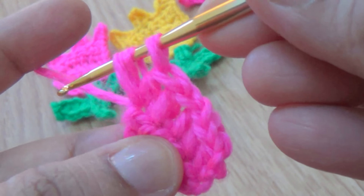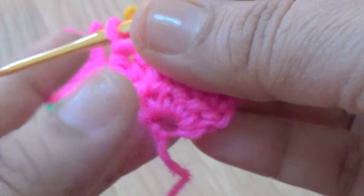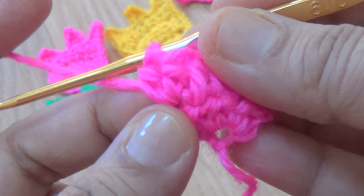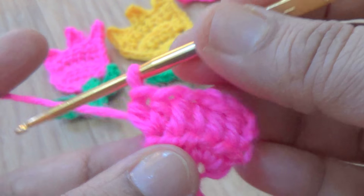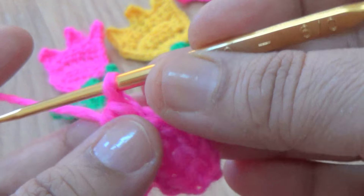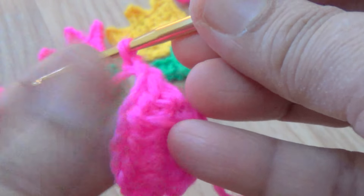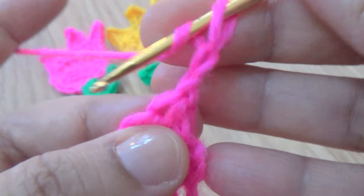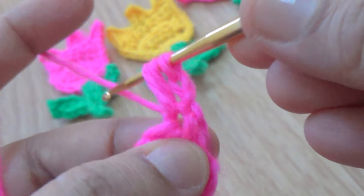Here I am increasing my stitches. You will make two half double crochet in the same stitch. This is the last stitch of the second round - here you make two half double crochet. Then make two chains, turn your work, and make two chains as a turning chain. Make the first half double crochet and one more half double crochet in the same stitch.